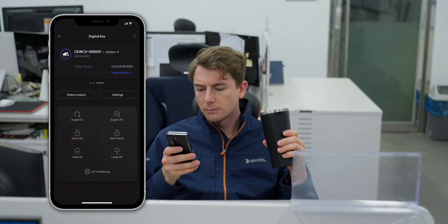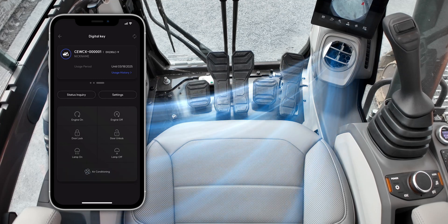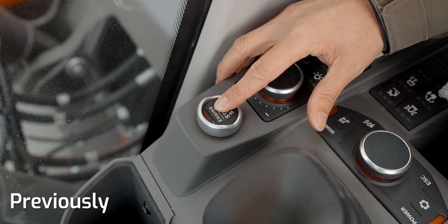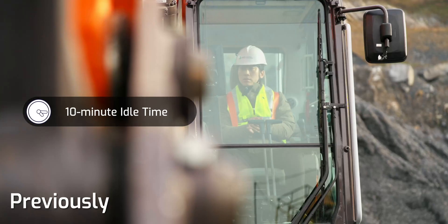The Vellon's digital key provides an innovative feature that allows you to remotely start the equipment and preset the temperature without a physical key. Previously, the equipment had to be started manually, and preheating or seasonal temperature adjustments caused delays in starting work.